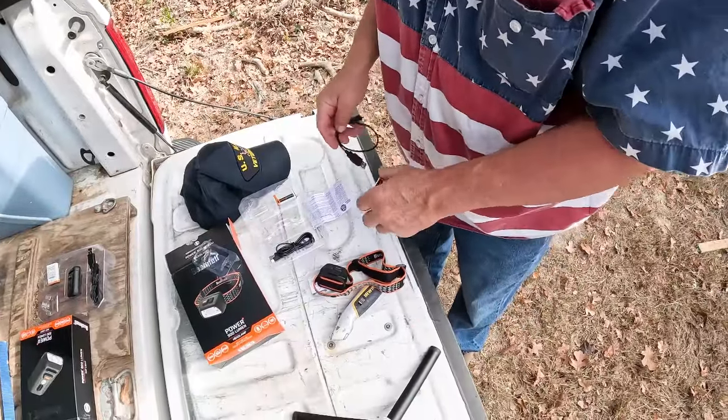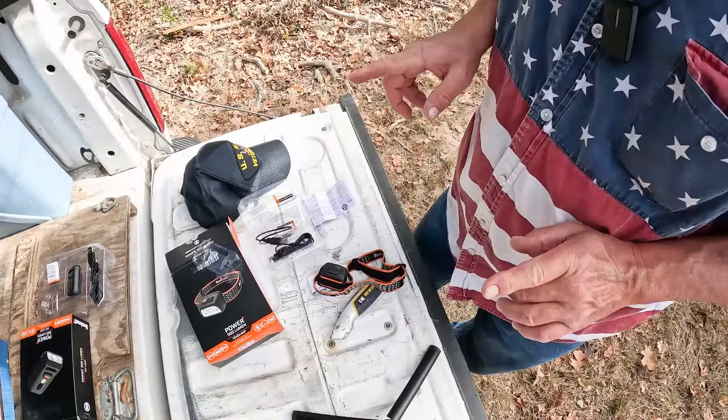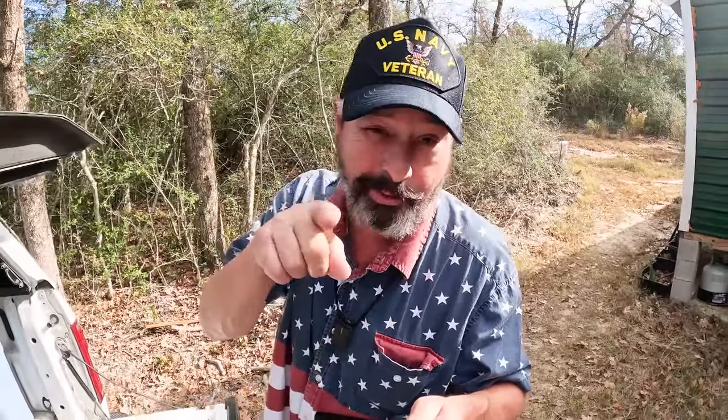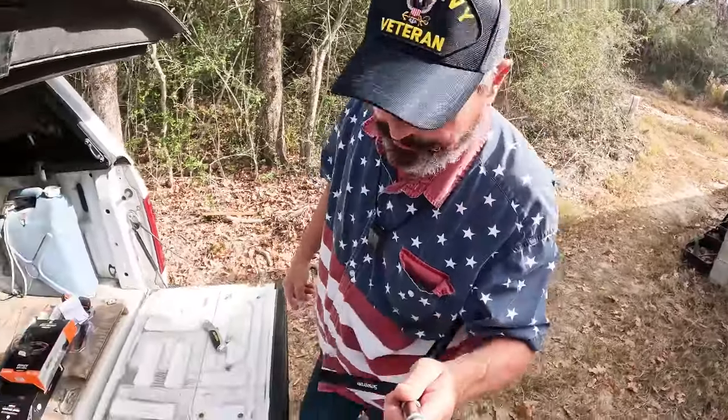All right, so we'll wait until after dark and play with these lights. Meanwhile, I'm going to be needing these tomorrow - when I get Trudi Thunder up here, I'm not going to be able to park on my RV pad, and I'm not happy about that.